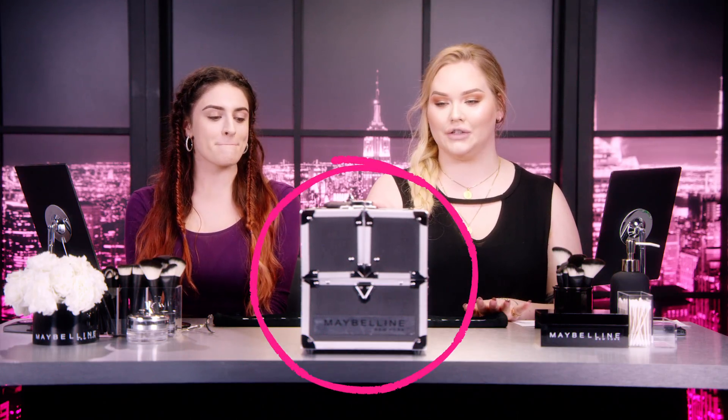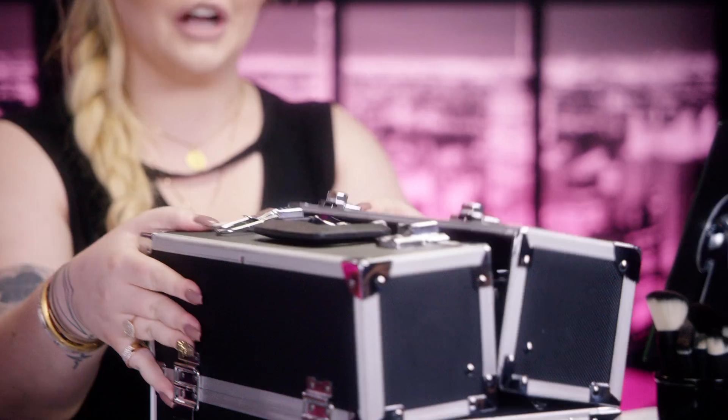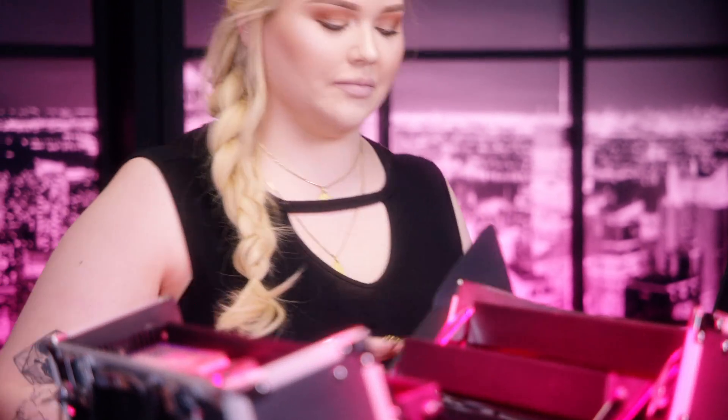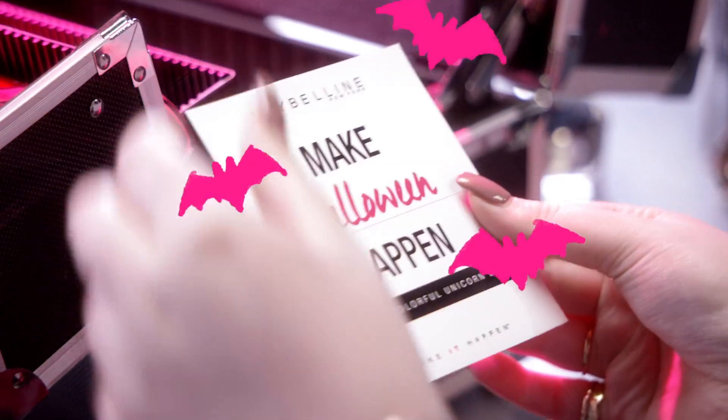In here there's a challenge awaiting us. In three, two, one. No! Today we are going to make — oh yes — Halloween happen! The challenge is: create a colorful unicorn look.